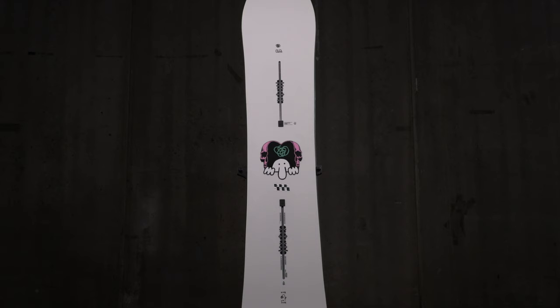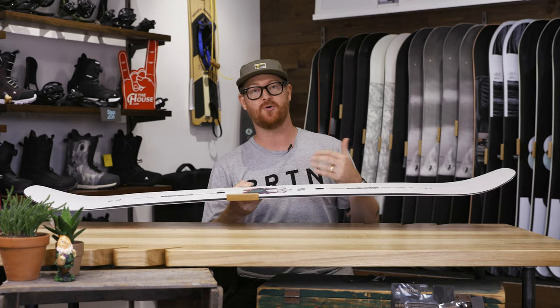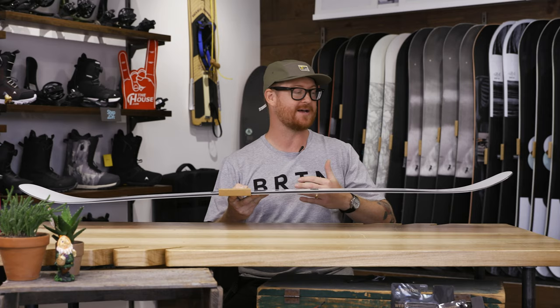The Kilroy is a really fun park board. A lot of people love it because it's pliable — you can press it, but it still has loads of ollie power.